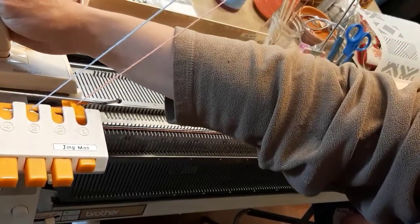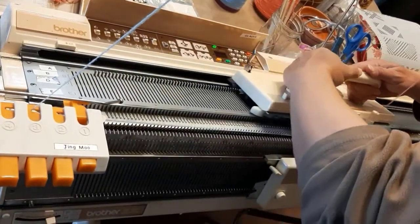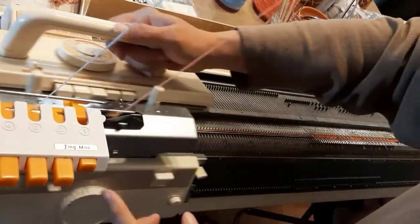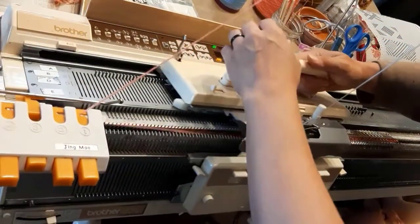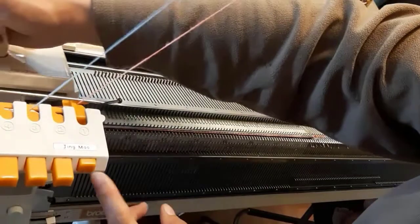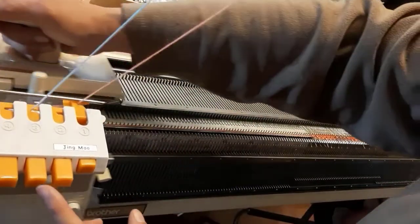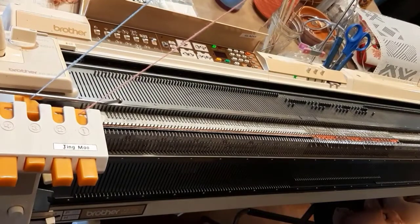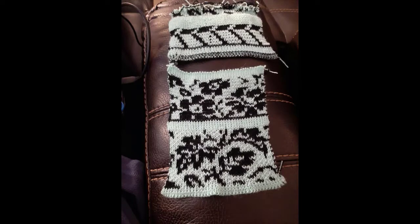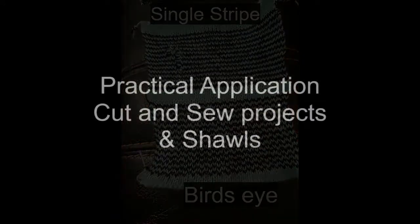As you can see, we have not changed any settings on the actual carriage — it has always remained in part; that never changes. Knit across, change yarns, knit across, change yarns. In this demo my 830 decided it wasn't knitting bird's eye today, but it did the day before, and these are my samples from the day before. You can see how bird's eye is a wild, crazy pattern as opposed to single stripe.